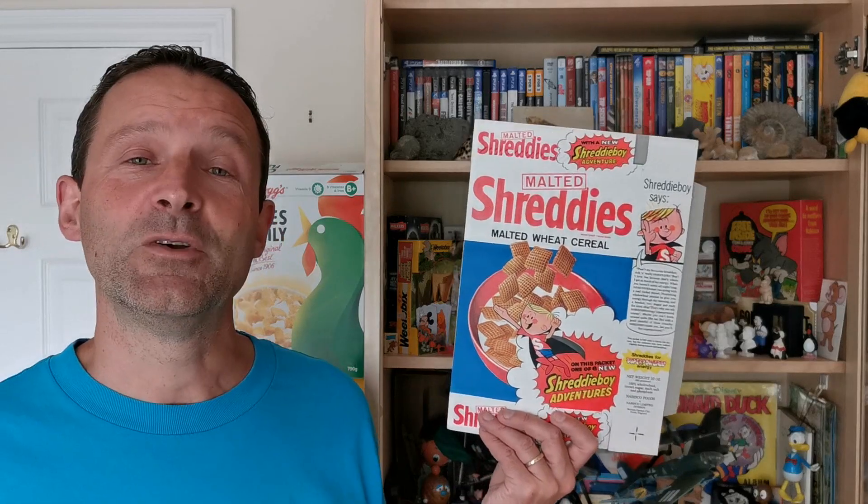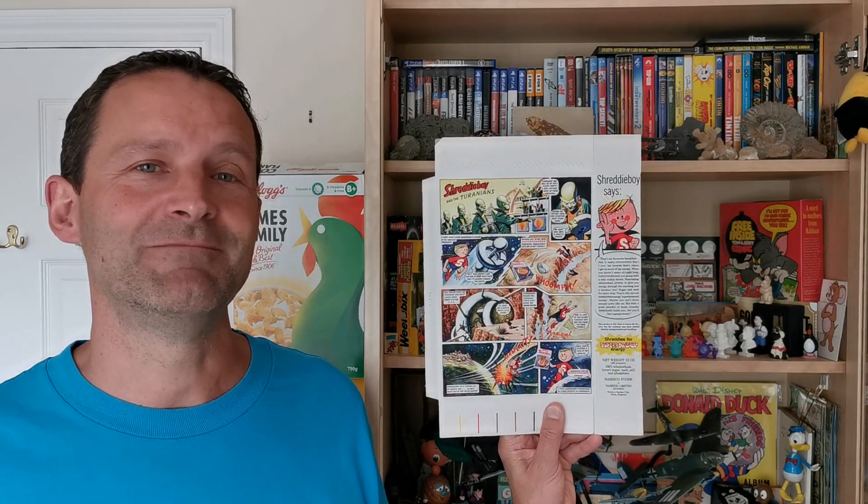Welcome back Serial Eaters to another edition of What's in the Box. So what have we got for you this time? This is an early one from the 1960s and it's Shreddy's New Adventures of Shreddy Boy. Let's take a look.